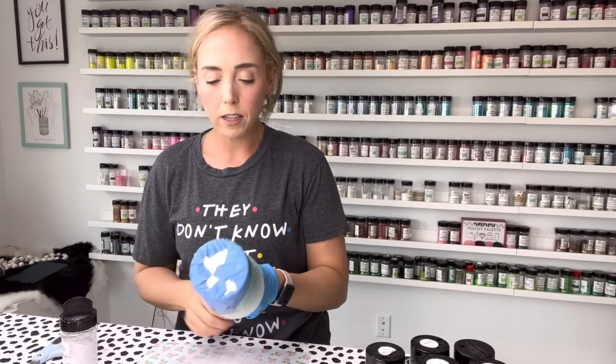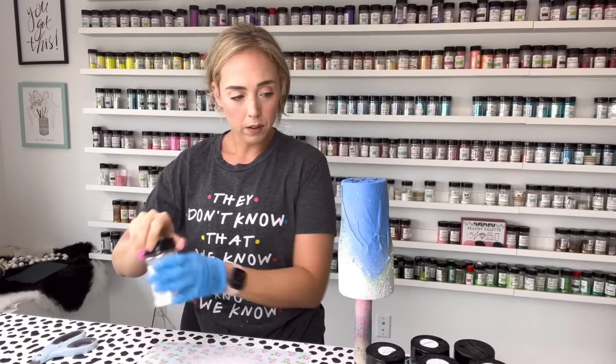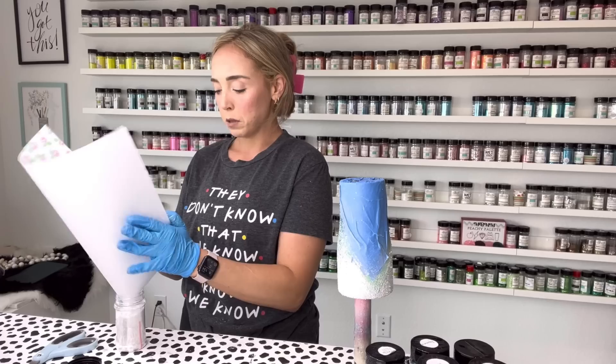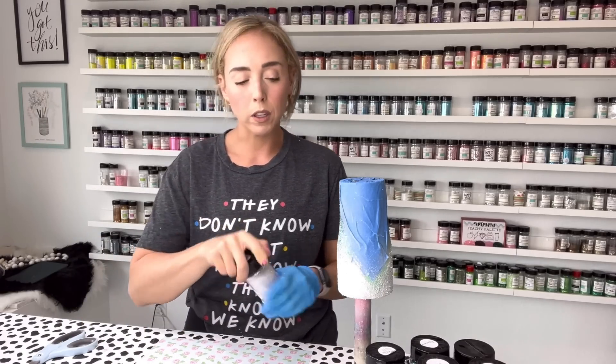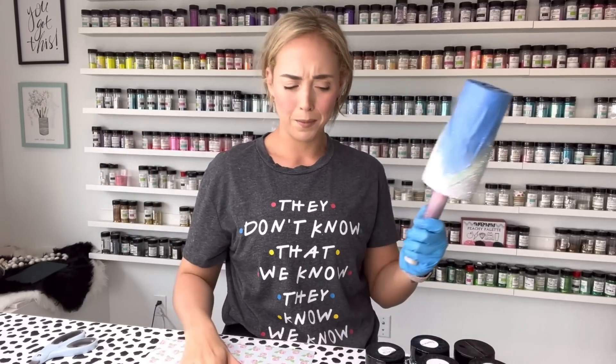Because the white is our lightest color, we can go more heavy-handed with it than with anything else. It's also going to blend really nicely — sparkly whites and iridescent whites always blend really well. They're a great carrier color or blender color.